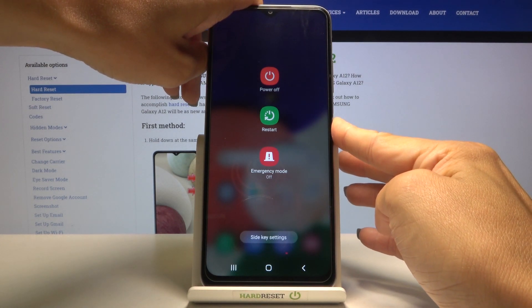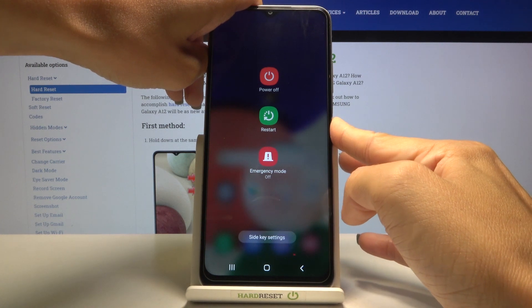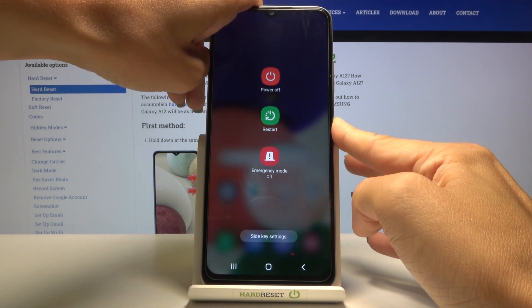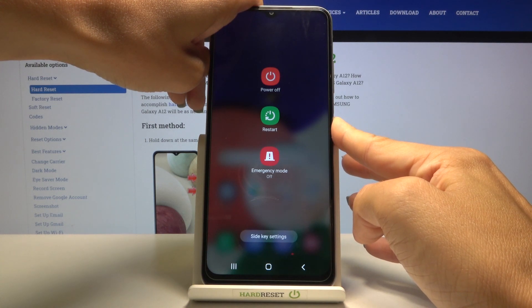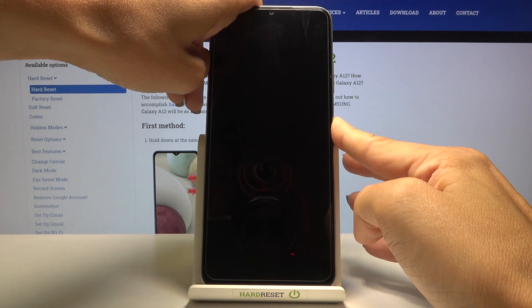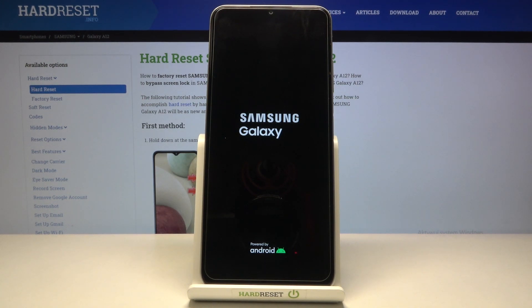Just keep holding. And now you can leave it. Within a couple of seconds your device will reboot again so you will be able to use it.